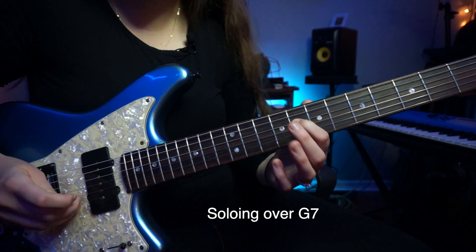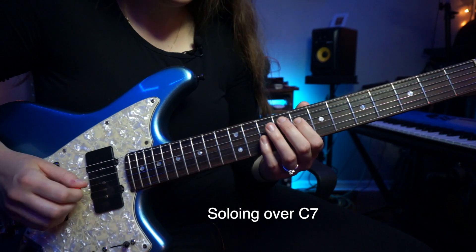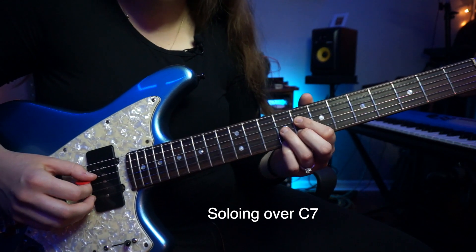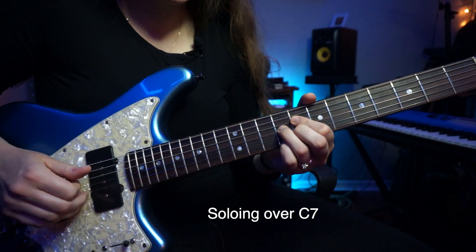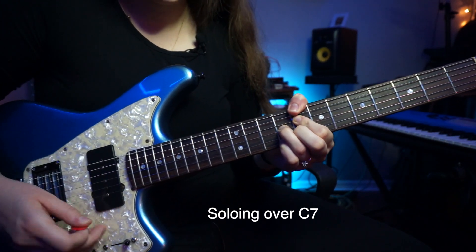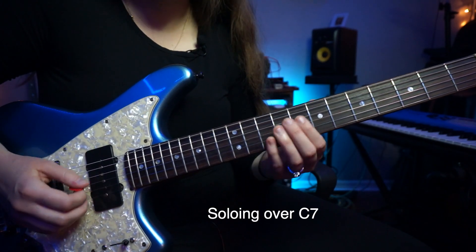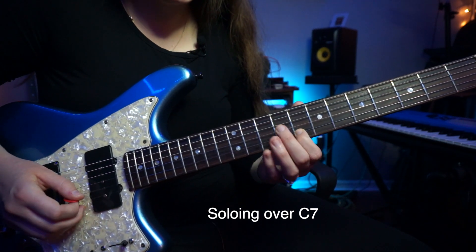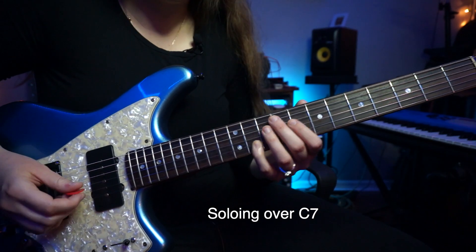So now he's here on the B flat, which is the flat seven of C. We see this shape that we've seen numerous times looking at Charlie Christian solos — it's this half-diminished shape. You can think of this as a C7 chord; he's really emphasizing the notes and arpeggiating that chord. And when he gets to this G, he's going to that minor third to give it that bluesy feel.